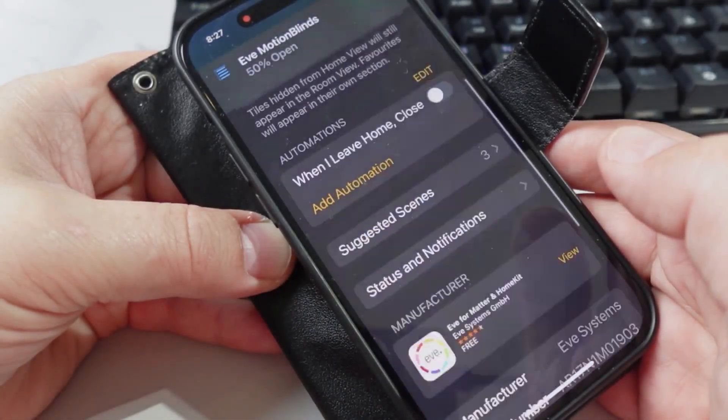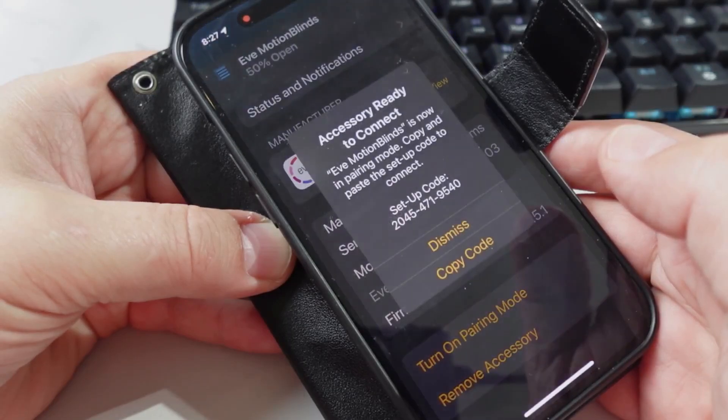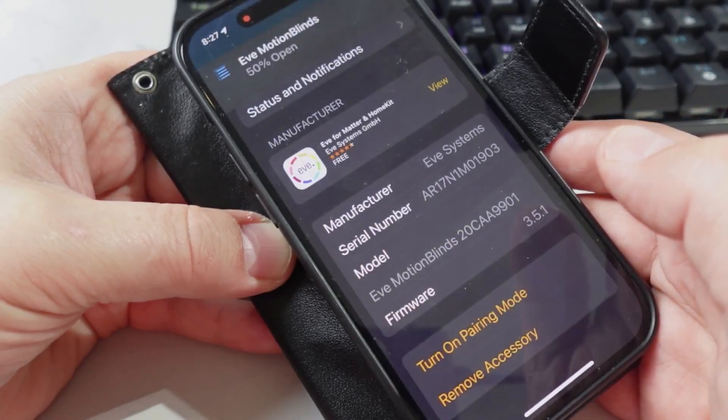It will then jog twice, showing that you've set your bottom point. Now pull the blind cable again to get it into the top position, and then press the button again for three seconds to set your top point.